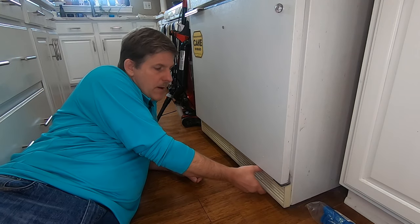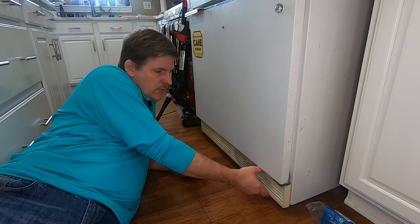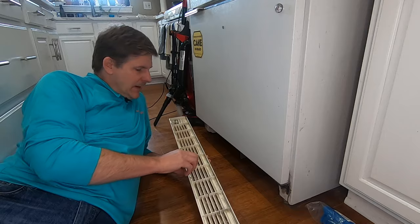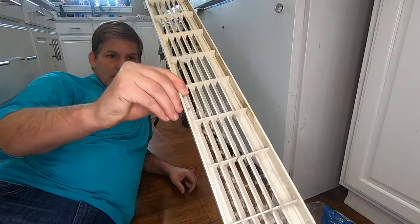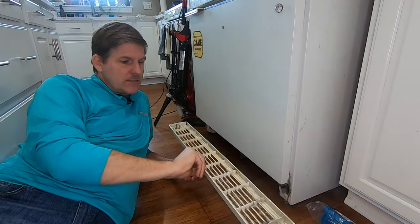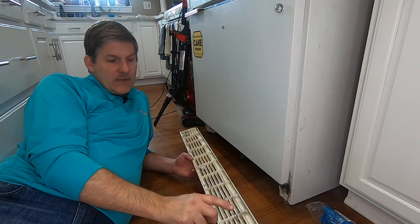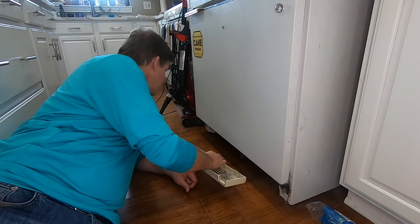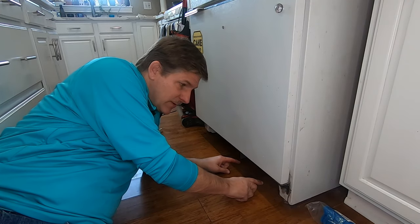To get started, take off the bottom portion of the fridge. Ours just clips on — it has these clips on it. Right out of the gate, you can see the dust from the floor just gets sucked in all too easily, and this is just the beginning of it. Pop the bottom grate off your fridge to get access to underneath.